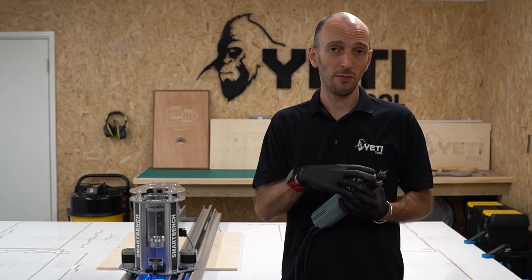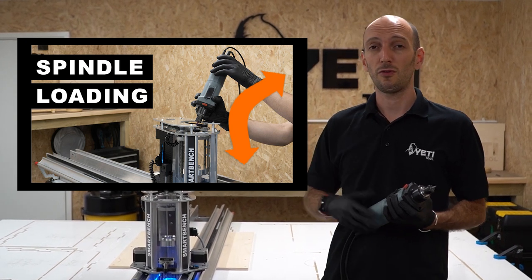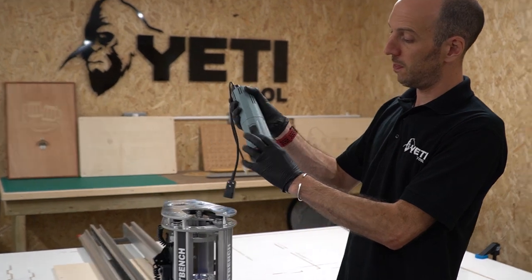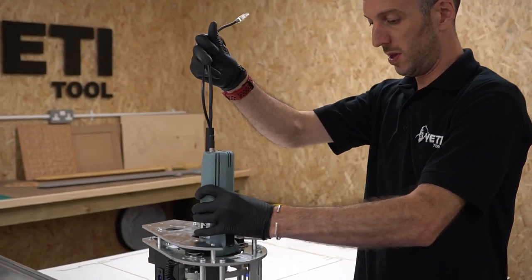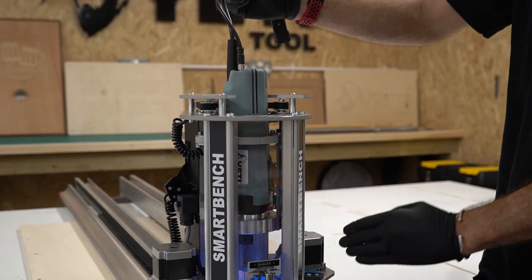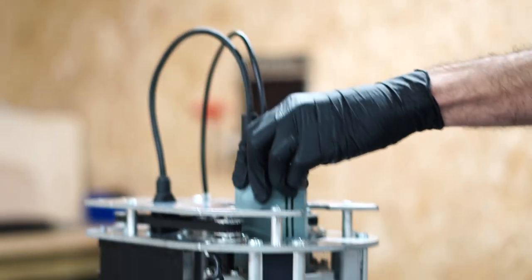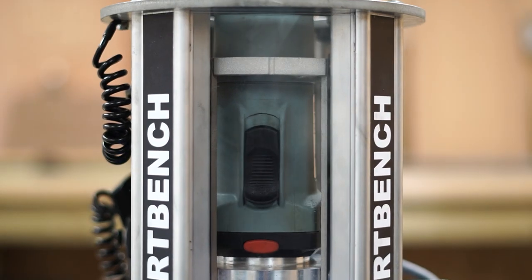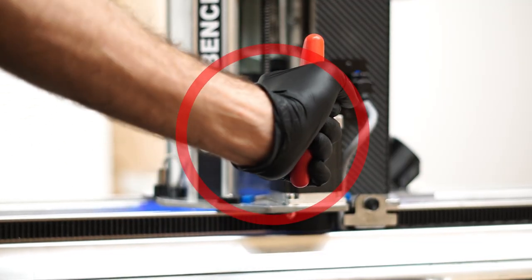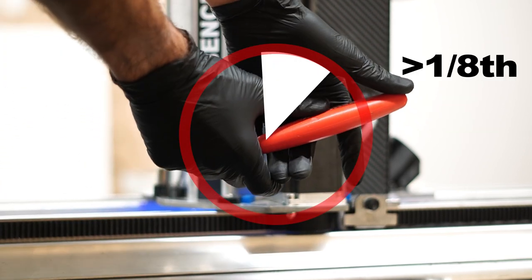Now I've got the cutter in the spindle, it's time to put the spindle into the Z head. Make sure the spindle is on by pushing the switch down, then insert it into the Z head taking care not to ding the cutter. Rotate the spindle slightly so it's in line with the aluminium extrusion, then plug in the power and data cables and lock off the spindle. To do this: check the spindle can freely rotate in the clamp, tighten the clamping bolt until it can no longer rotate, then apply no more than one eighth of a turn. Do not exceed this as it will crush the bearings inside the spindle and reduce its life.